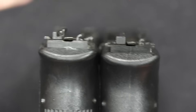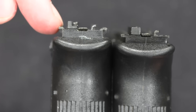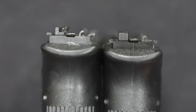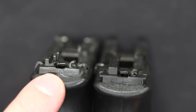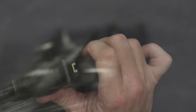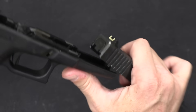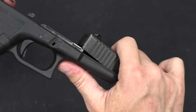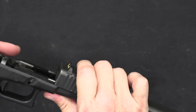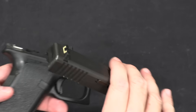Now if we take a look at the frames — this is our 18, this is our 17 — you can see that on the 18 the slide rails are actually slightly higher than on the 17. So you cannot take a full-auto Glock 18 slide and put it onto a Glock 17 frame; it just simply doesn't fit. And that's part of what Glock had to do to be able to market a machine pistol, of course limited to only people who are allowed to own machine pistols.